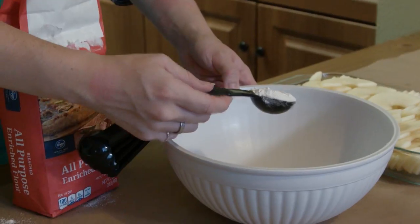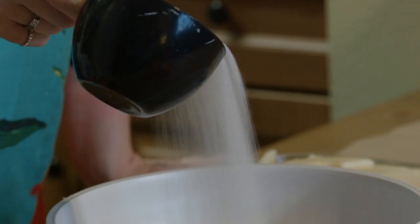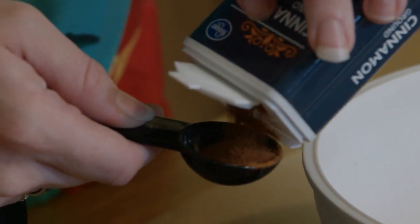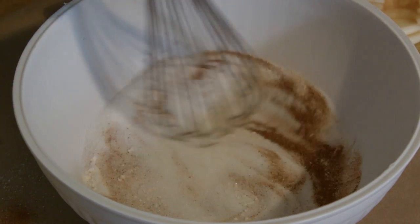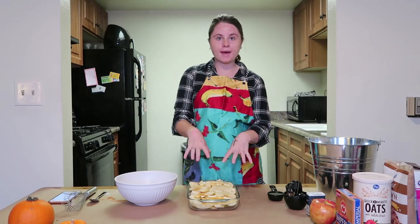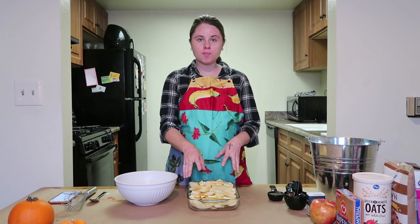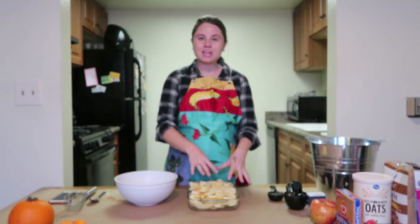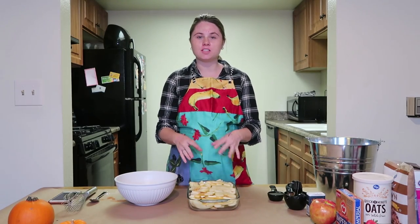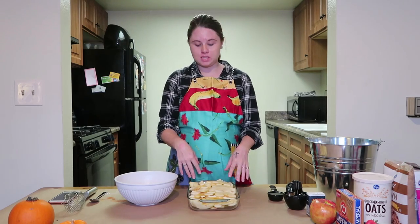Now we're going to add all of the fun tastiness. Whisk together one tablespoon of flour, one cup of white sugar, and one teaspoon of ground cinnamon. After you mix together your sugar mixture, come back to your pan. Since my apples are kind of double layered, I'm going to remove some of the top layer ones so I can put some cinnamon mixture on both layers — because if you don't do that, it all goes on top and the bottom doesn't get as much.